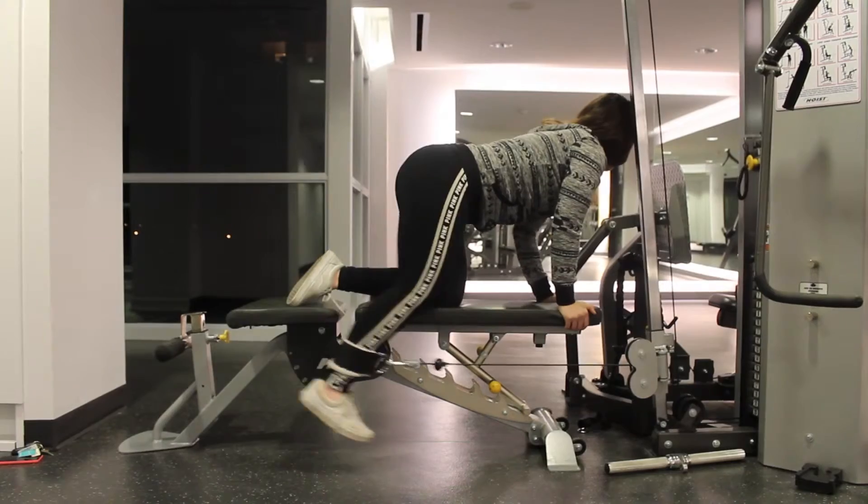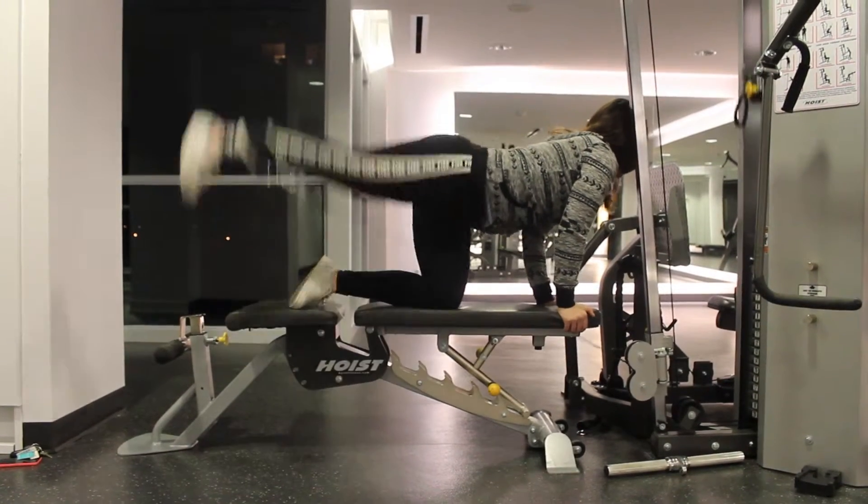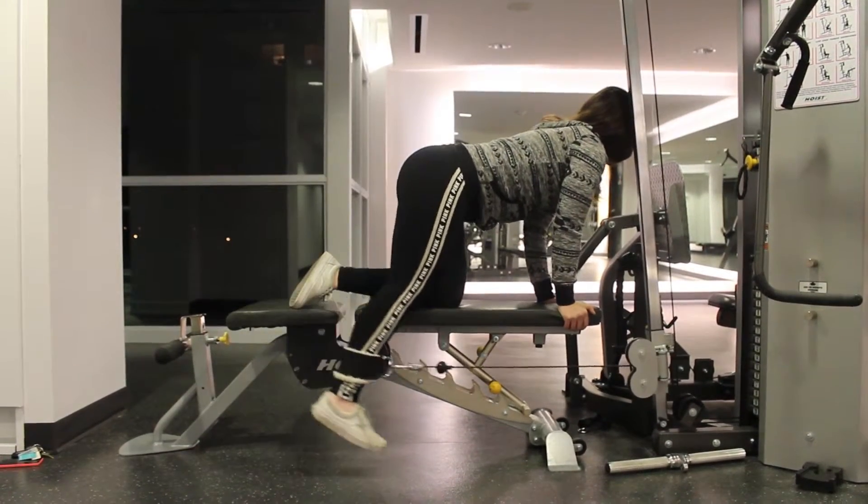First exercise is glute kickbacks or extensions. I use the bench — it helps me keep my leg straight as I kick back and squeeze at the top.